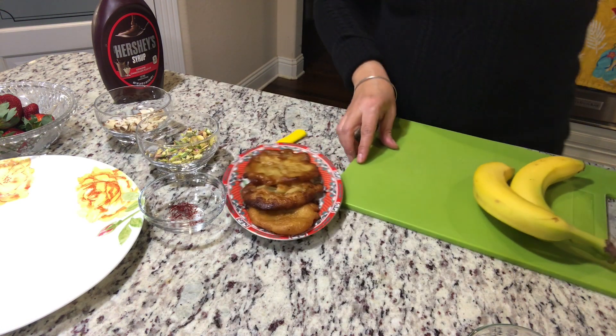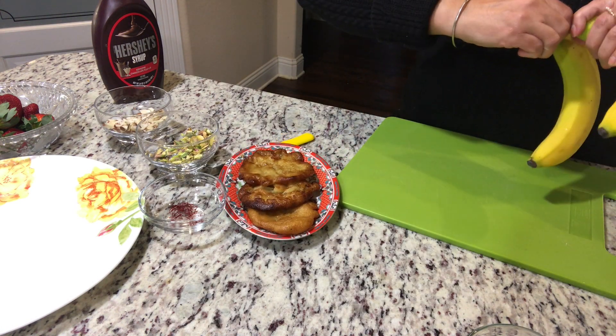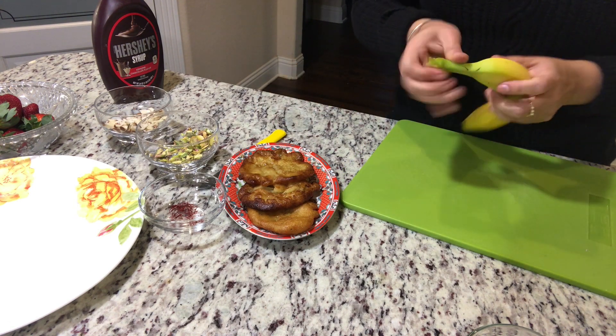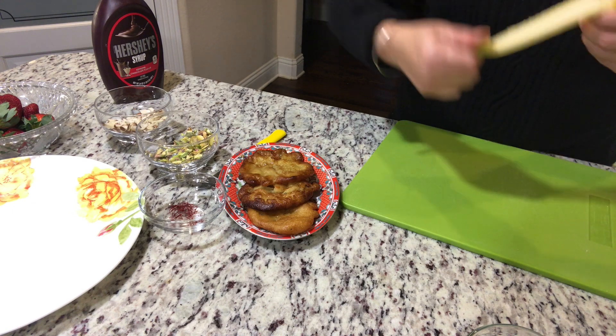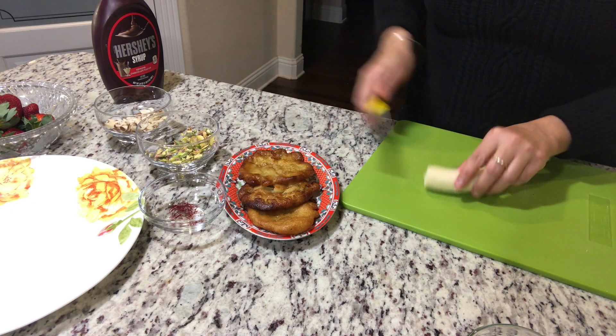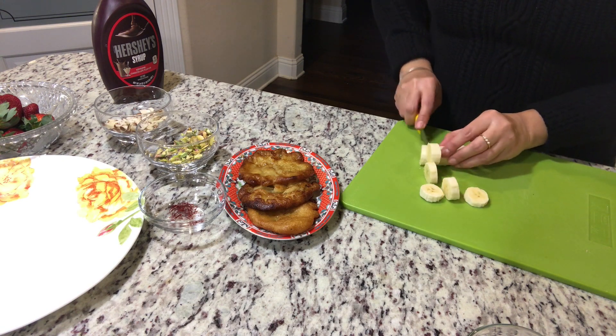Now the banana goes very well with chocolate syrup. So what I am doing is, I am taking one banana, cutting it, and putting the chocolate syrup on that.